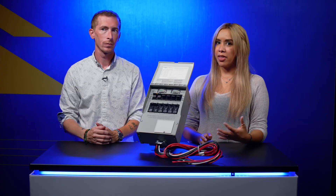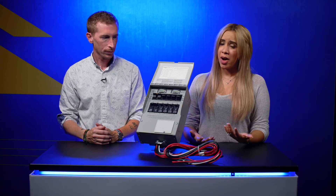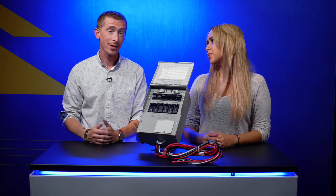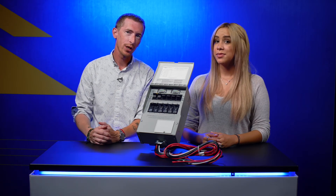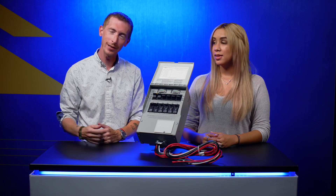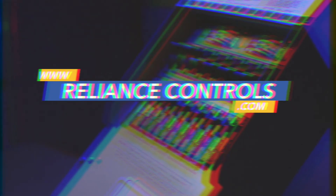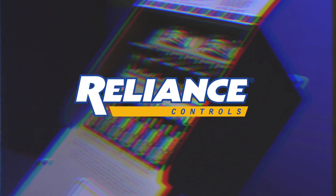We've thrown a lot at you and it's a lot to process — making it all come together from generator to house. There are specific products and steps, and we want you to be up to date on everything you need to know about transfer switches and generators. Check out some of our installation videos and make sure you hit that subscribe button. We'll catch you next time on Reliance Presents: What the Heck Is That? Reliance Controls — electrical innovation since 1909.